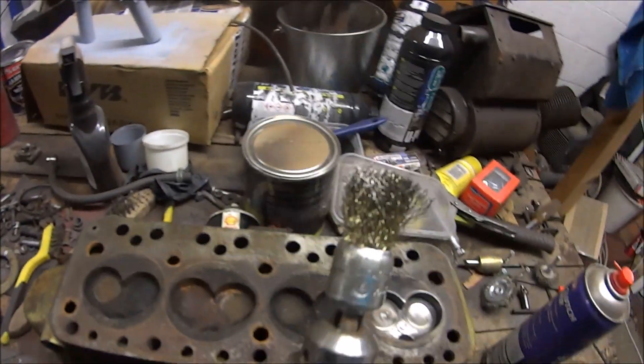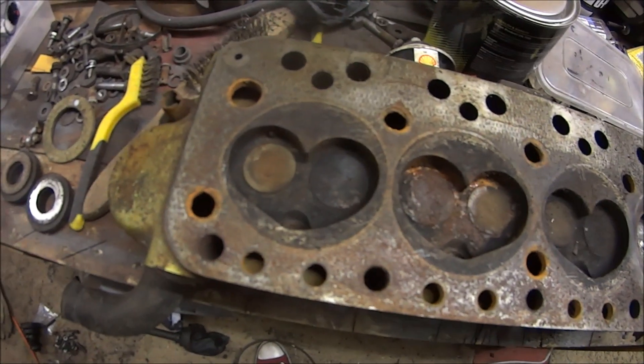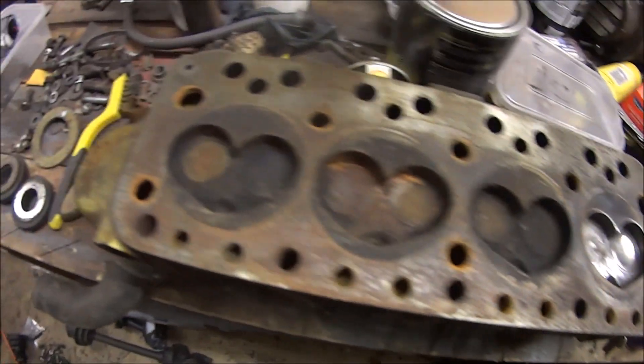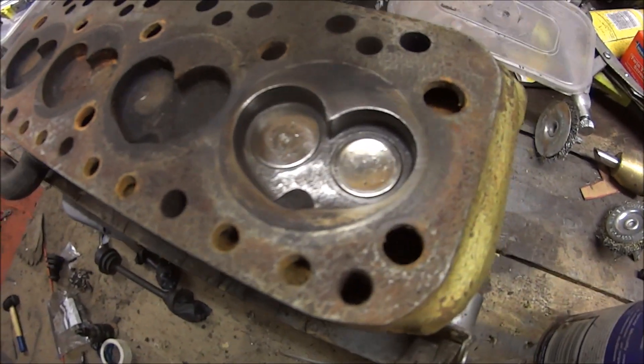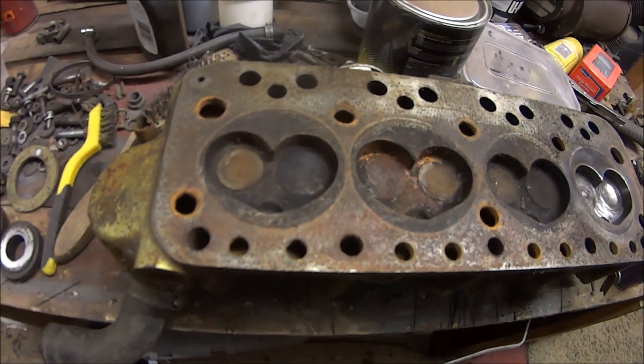I've just gone with the wire wheel on a drill to decoke this head — massive difference. And I'm going to lap all the valves in. Hopefully it should all run fine.